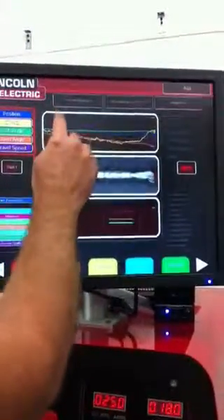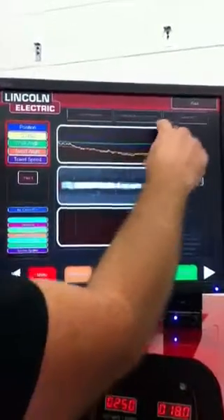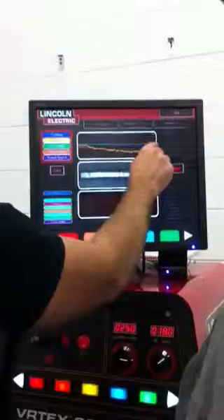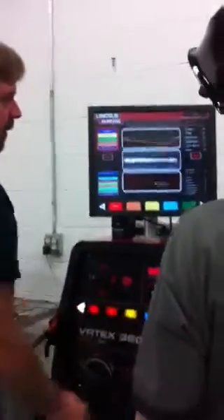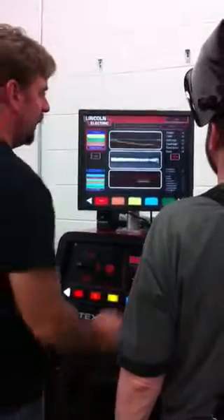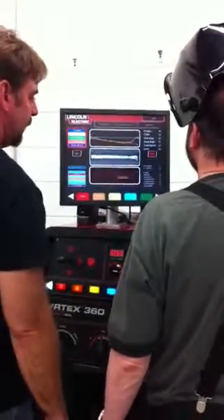It looks a little ridgy. These are all of our parameters that we've got here. Your work angle — the closer you are to the center, that's optimal. Your work angle was right there, it's probably going to be 100%. You had a 78 total score out of 100. That's pretty good for the first time. Your work angle was 99%, so that's real well.